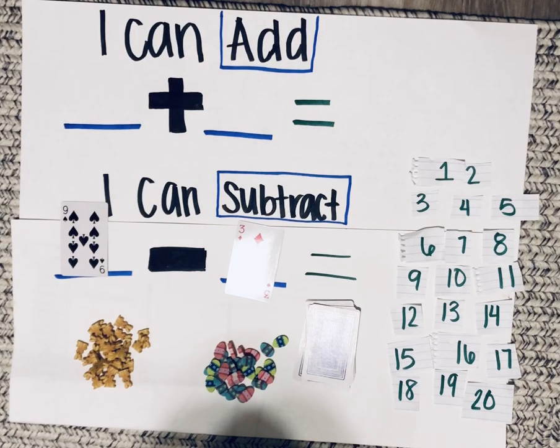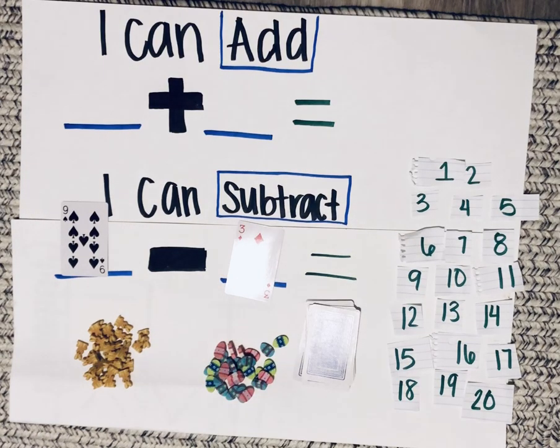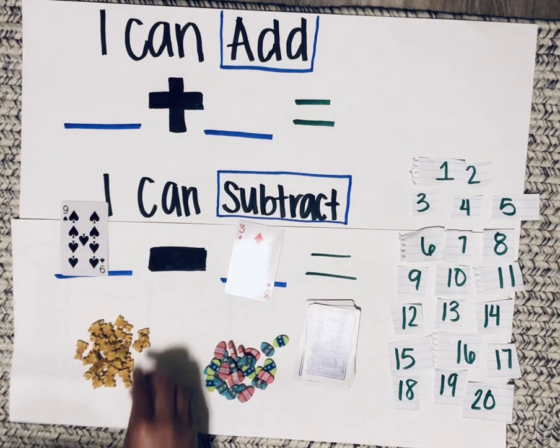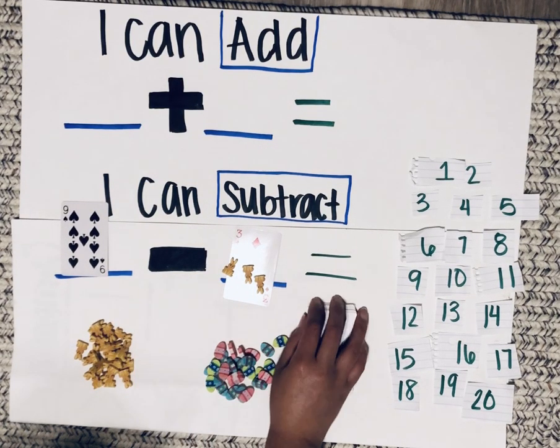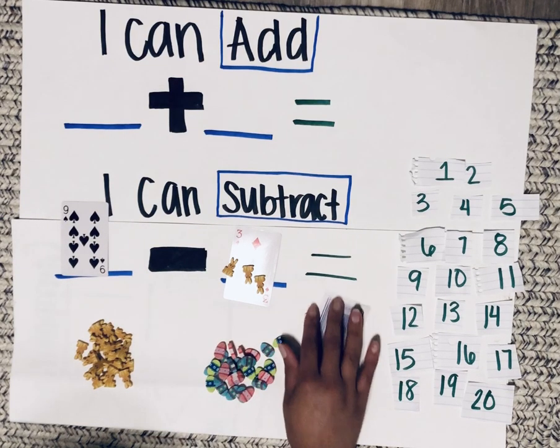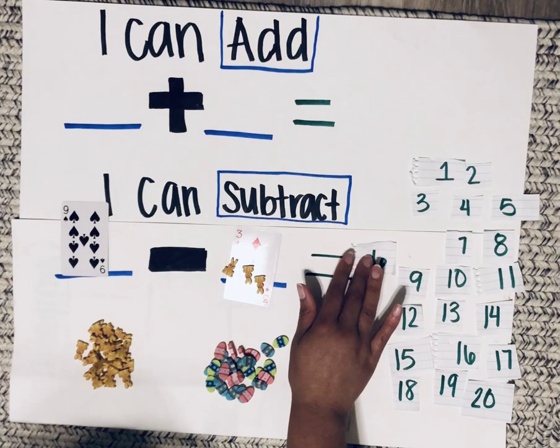Let's count down. In order to count down we need to know which number is greater. If you decided that nine is greater than three, great job. Now let's count down — nine, eight, seven, six. So nine minus three is equal to six.